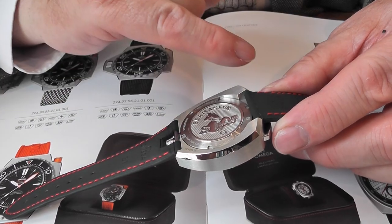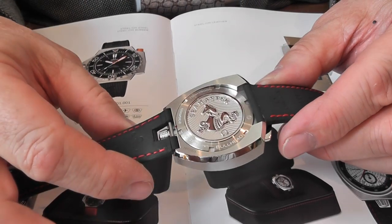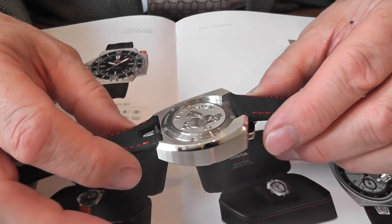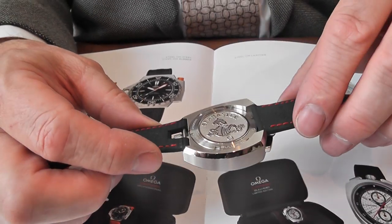As you can see, it states 'Bullhead limited edition' — on each particular range there are only 669 of this limited edition in each model available.